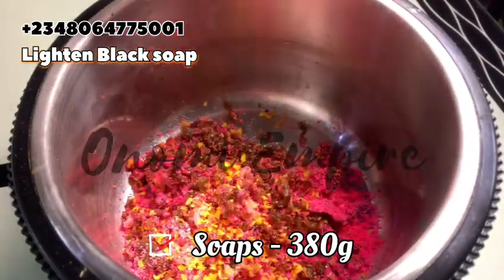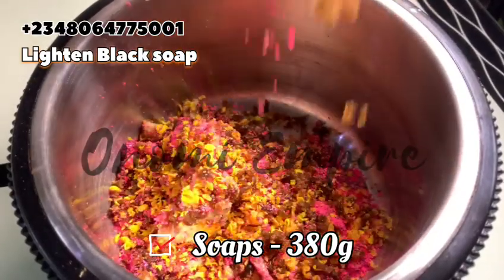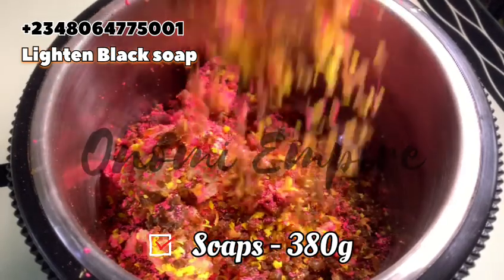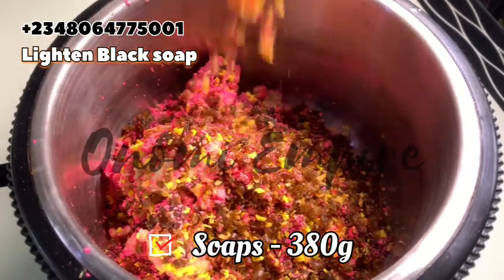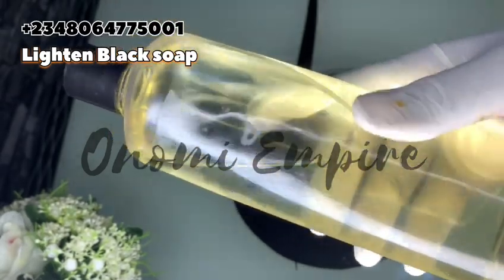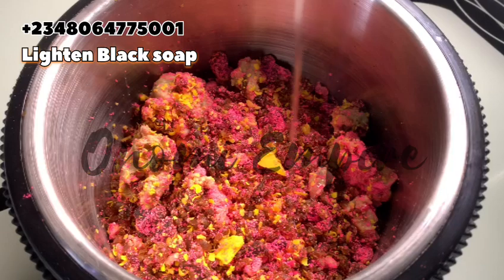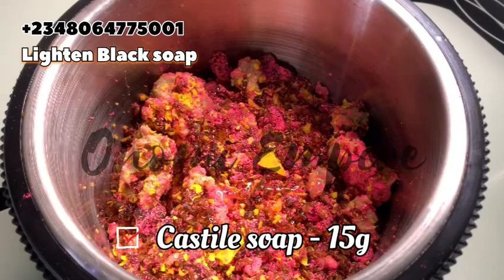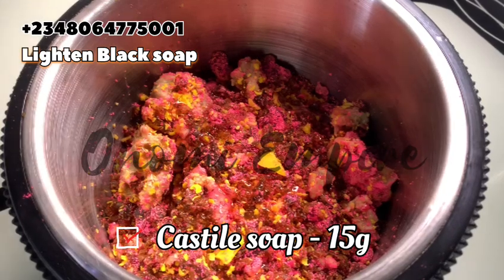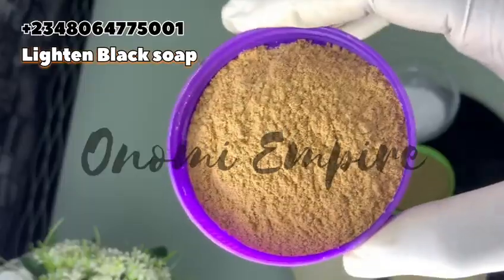We are finished shredding our soap — you can see how beautiful it looks already. I'll drop the measurements on screen: I used about 380 grams of soaps, and we are making around 530 grams in total. The next thing I want to add is a castor soap booster — the clear one. I'm adding this to the formulation because I want the soap to lather very well, given all the ingredients we are going to add.